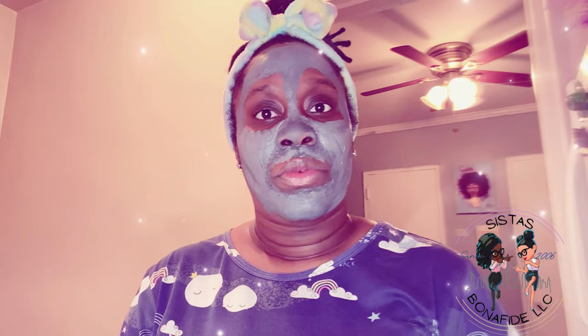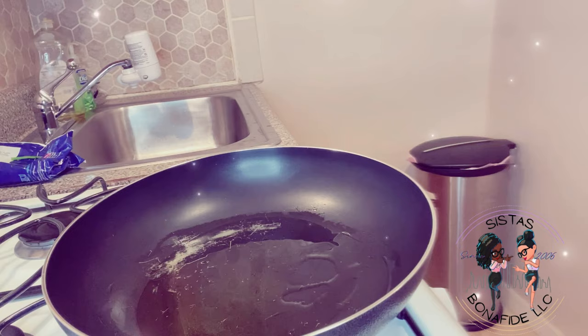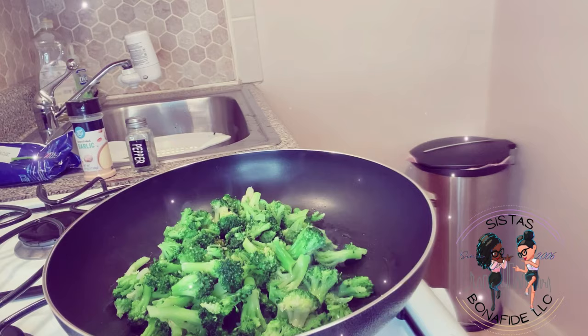All right, here we go. I'm about to rinse off my broccoli florets — I just like to make sure my food is clean. Now we're going to coat the pan with some olive oil. Make sure it's coated; you don't need a lot of oil, just enough to coat. Now we're going to put our broccoli florets in. I forgot to get salt, so we're just going to rock with garlic and pepper today. And y'all see that cheese in the background — yes, we about to put some cheese up in there.